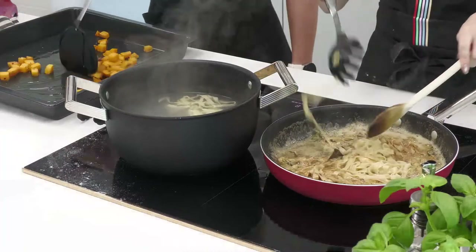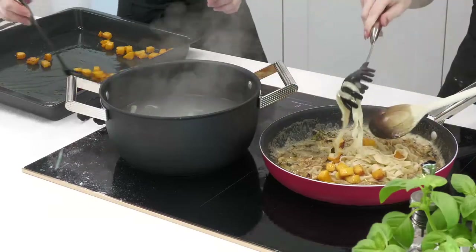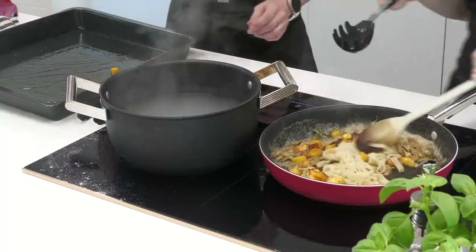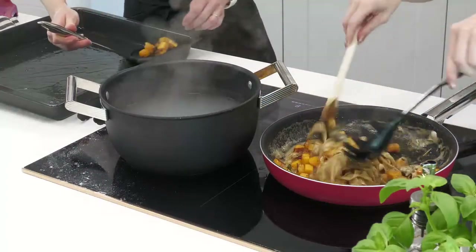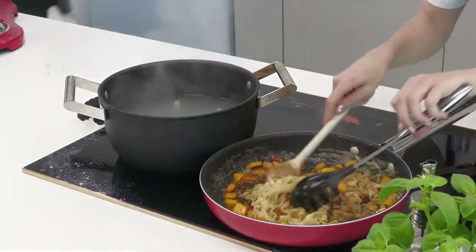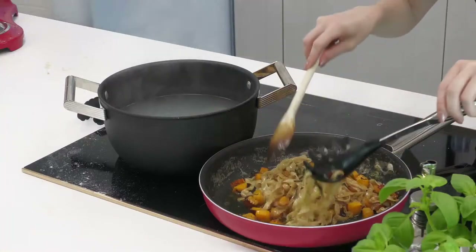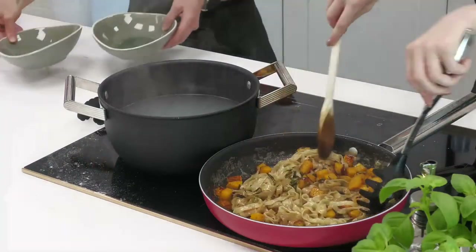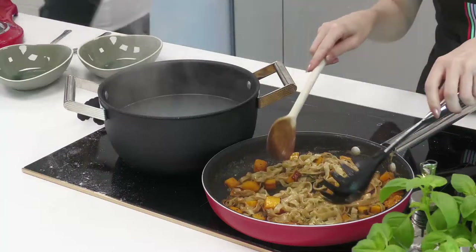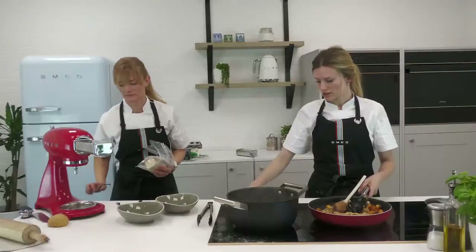You can see on camera that gorgeous color — nutty, rich, really fragrant, mingling with that sage. Depending on the size you cut your butternut squash will affect the cook time. You can also mash the butternut squash if you want more of a pureed sauce, but it's so lovely and traditional to have gorgeous chunks running throughout — little bites of sweetness. I'm going to muddle this around and combine it. What a dish — so easy, so few ingredients. Chances are you probably have most of these at home already.